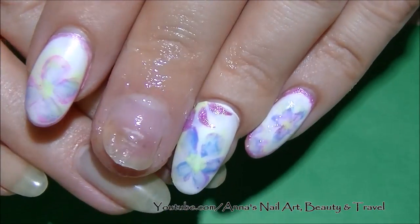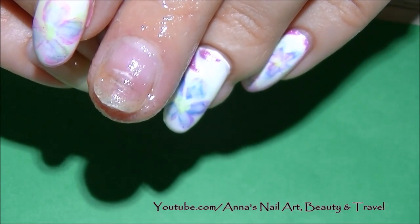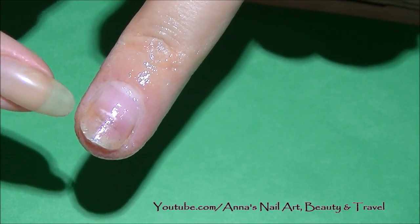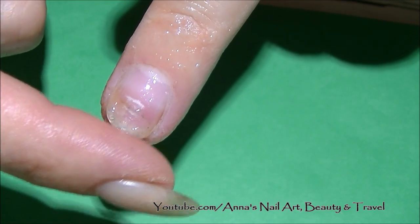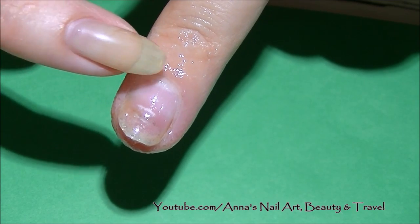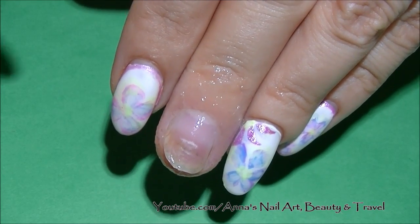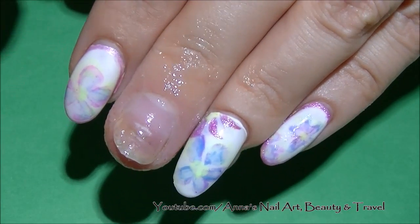I wanted to update you guys and show you what the finger looks like. Hopefully it'll get better soon — this has been going on since late January, beginning of February, so about six months. As you can see, it's still not quite a hundred percent grown out, so there's still potential for infection. Bacteria underneath the nail that I cannot reach — all I can do is keep trimming the damaged nail down until it's fully grown out. It doesn't help that I'm in water all day, and wearing gloves can trap moisture and bacteria under the cuticle and sidewalls.